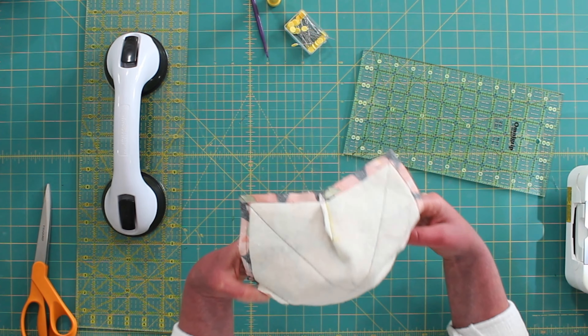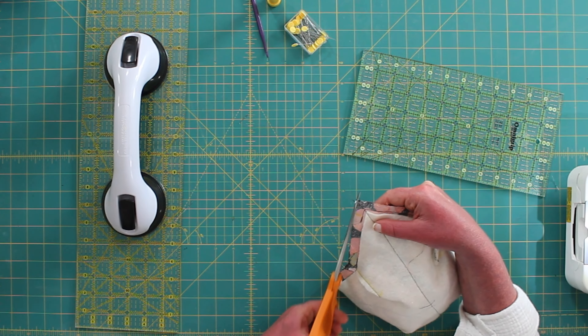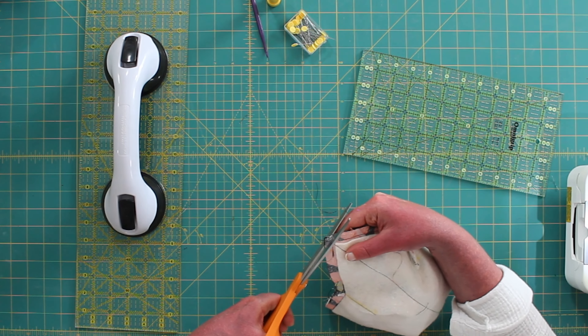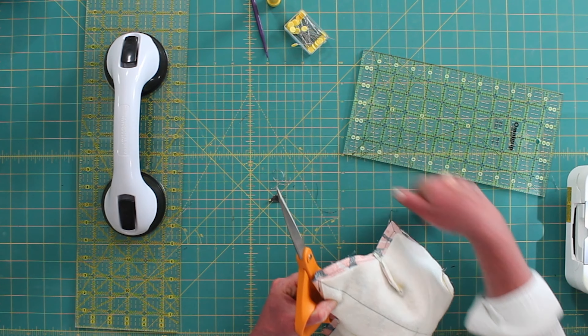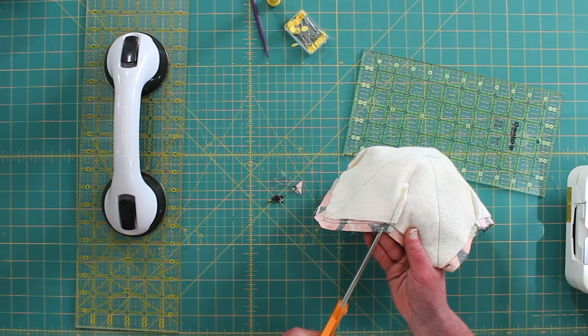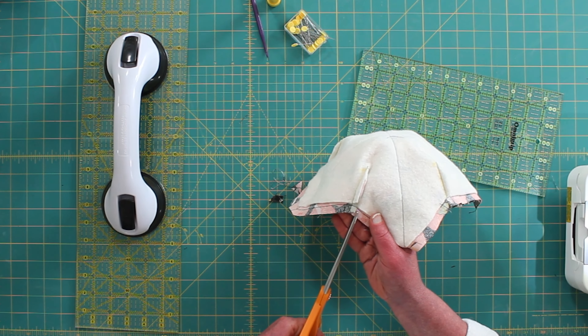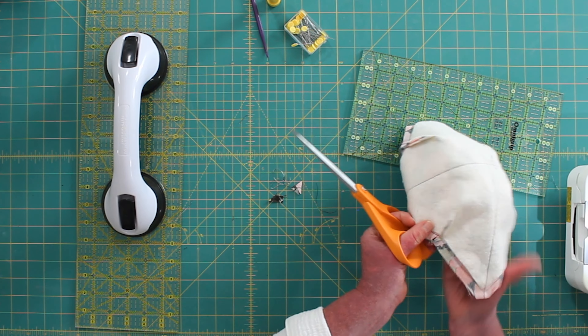We've sewn all the way around except for where we are going to turn it. Let's do a little trimming — we're going to trim our corners to reduce bulk, and I'm going to do a little slash snip at these seams to help when we're turning it.